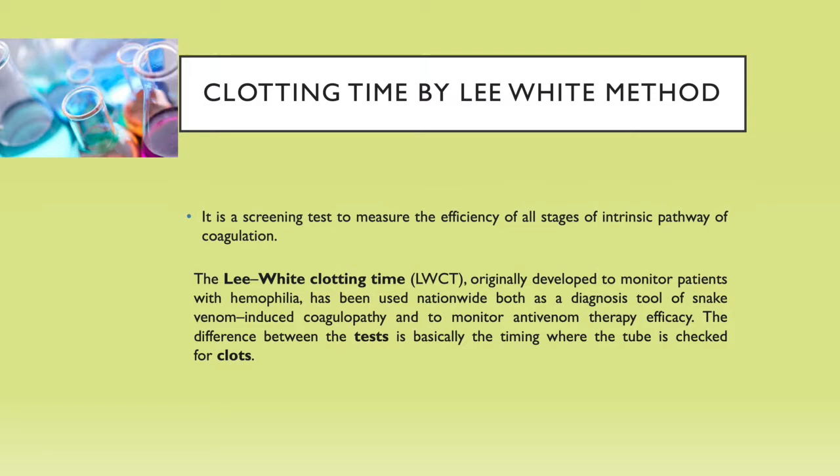You can use the clotting time test by Lee-White method to find out two things. The first part is just to measure the efficiency of all stages of the intrinsic pathway. The second part is as a diagnostic tool for snake venom induced coagulopathy and to monitor the anti-venom therapy efficacy.